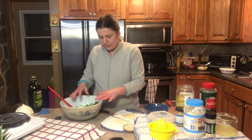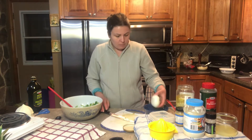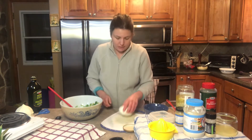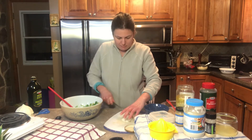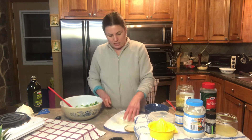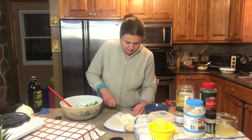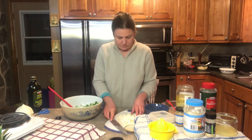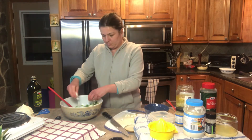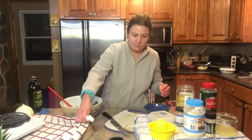Now that those ingredients are nicely mixed, I'm gonna cut some mozzarella cheese into the ingredients. You can also shred it — I'm just gonna cut it finely, making sure it has a nice consistent cut, and then mix those ingredients up once again.